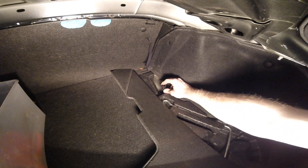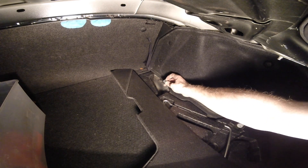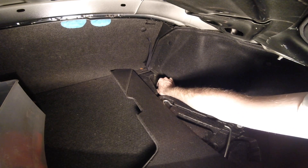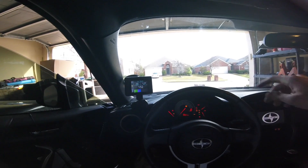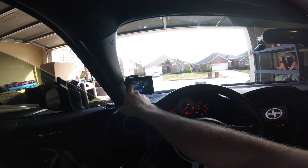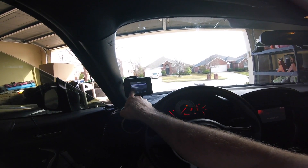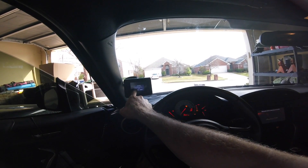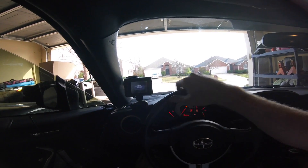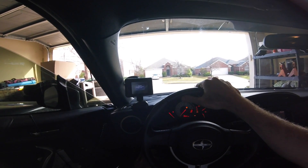Going back into the trunk, now that we have this wire pulled through, we can just go ahead and clip it back in. For those of you running OpenFlash tablet, you can use the ECU fault codes to go ahead and clear it — there's your code 2158, clear the code, and you should be good to go. That's how you install a new ABS wheel speed sensor on your Scion FR-S. Thanks for watching.